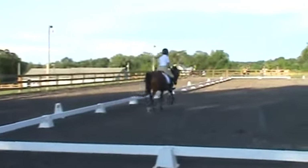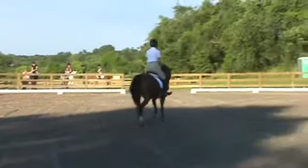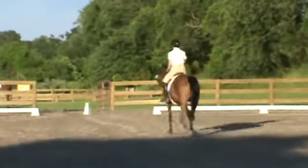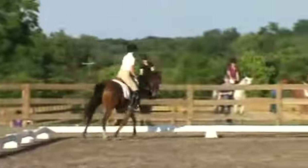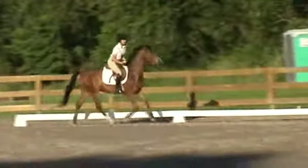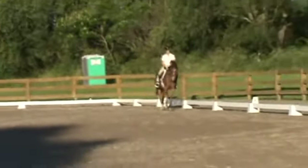Box eight, obedient trot. Nicely bent, steady and even — eight. Hollow in trot, but obedient — eight.